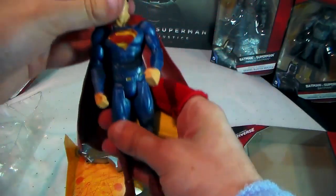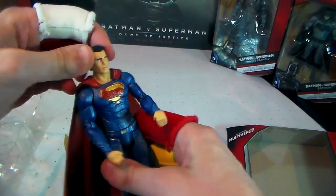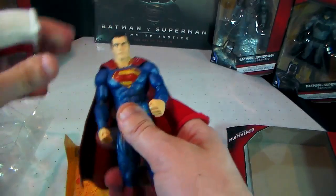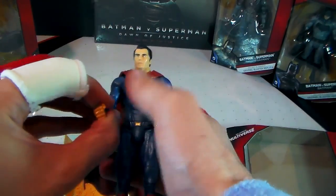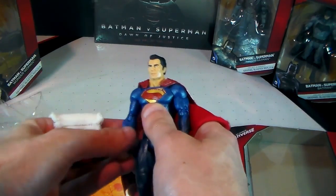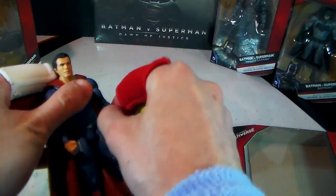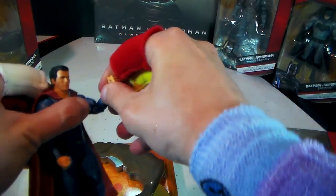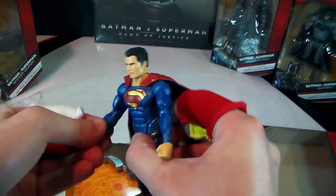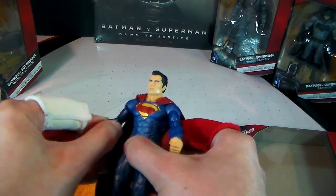Starting at the top, his head does rotate — you could probably go full 360 if you wanted to. His arms extend out, come in, extend and flex. Adduction, flexion and extension — very cool. His wrists twist around as well, and his arm rotates. So that's pretty cool.